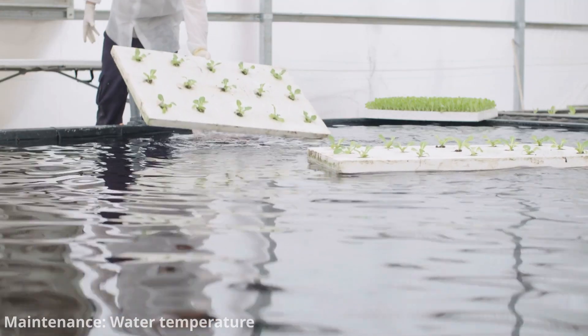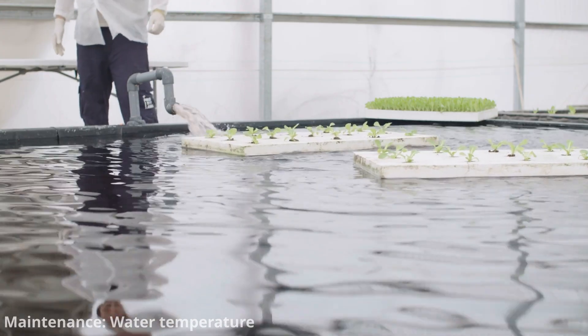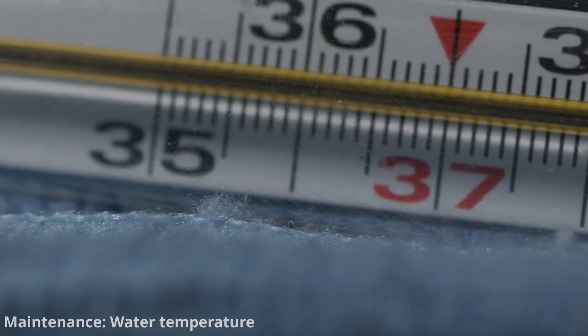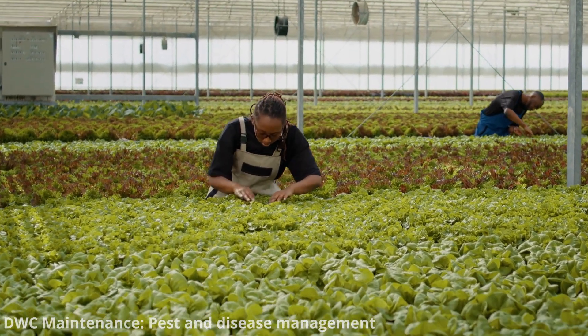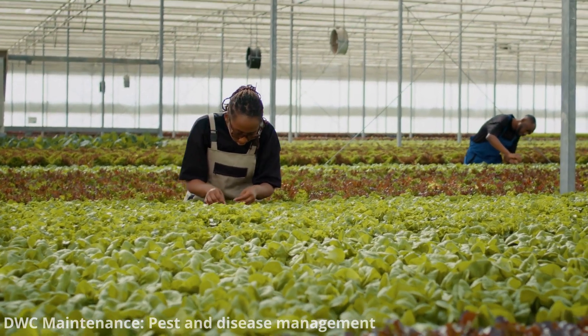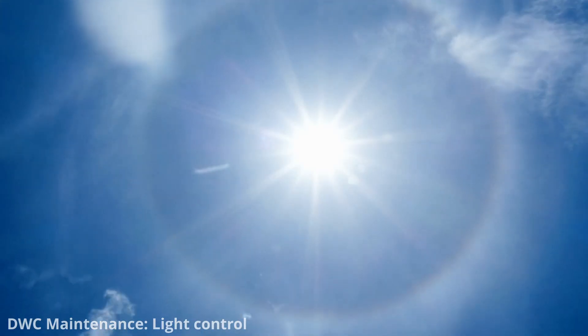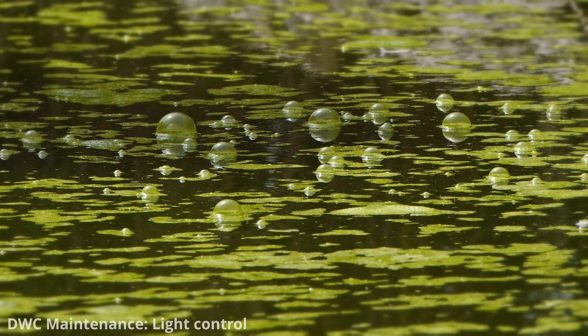Maintain the water temperature within the optimal range for your plants. As mentioned, cooler water holds more dissolved oxygen, so controlling temperature can help ensure adequate aeration. Keep an eye out for signs of plant diseases and pests, and address any problems promptly. If your system is exposed to natural light, make sure the nutrient solution reservoir is lightproof to prevent algae growth, which can compete with plants for nutrients.